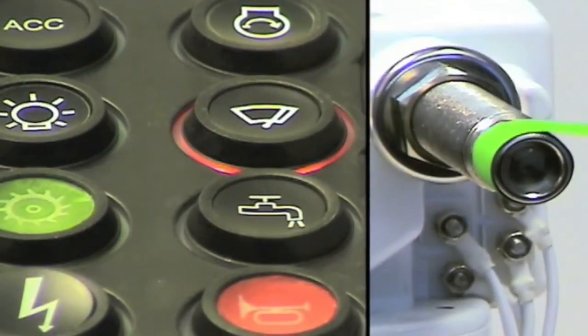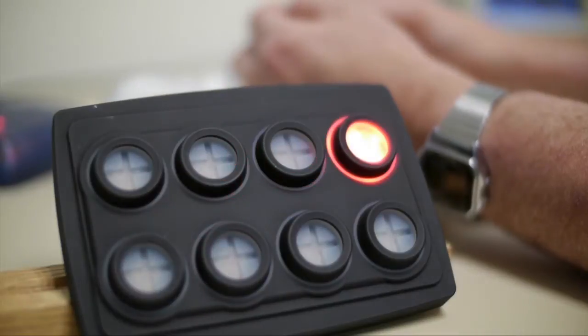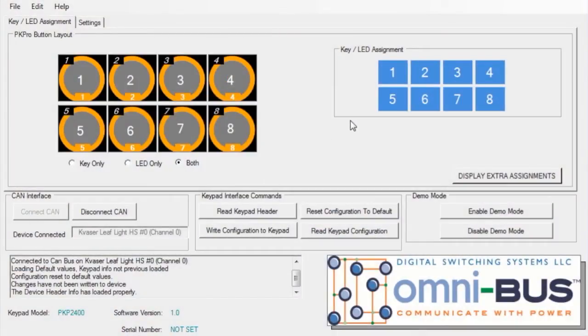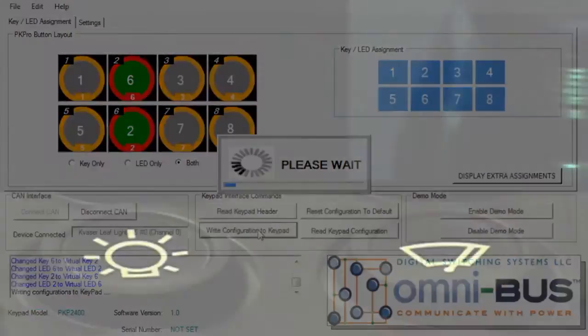Using our simple software program, the keypad functions can be reorganized. Simply connect the keypad to a PC, supply power, run the software, and you are ready to go. Reprogramming the buttons is easily accomplished by dragging the buttons to their new location. When complete, the right option is clicked to upload the new configuration.